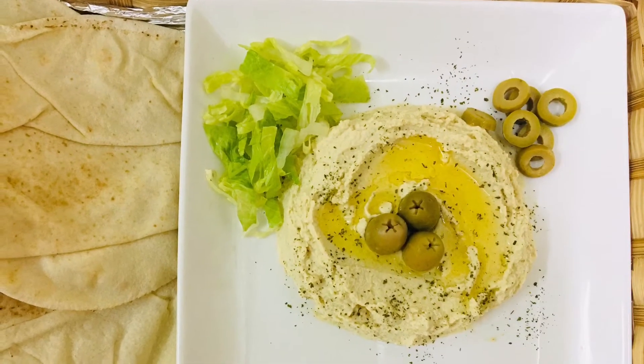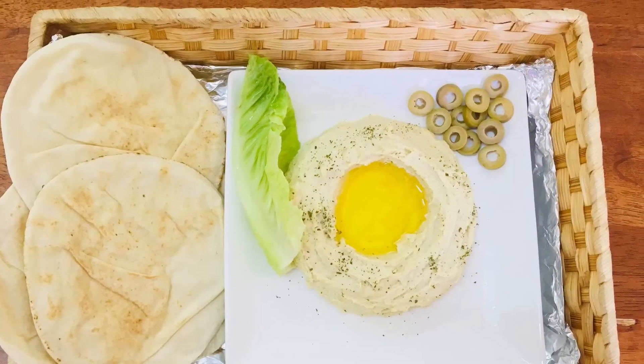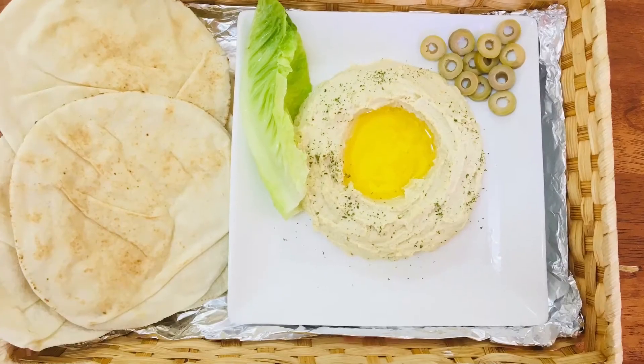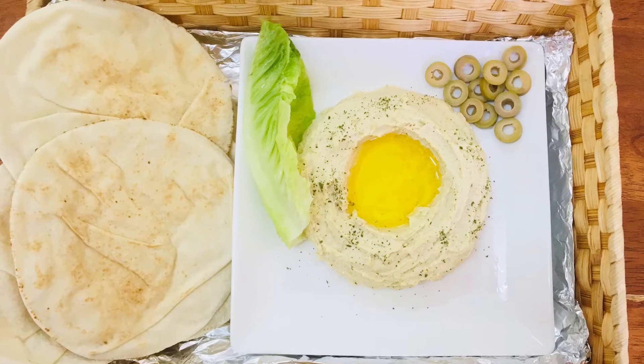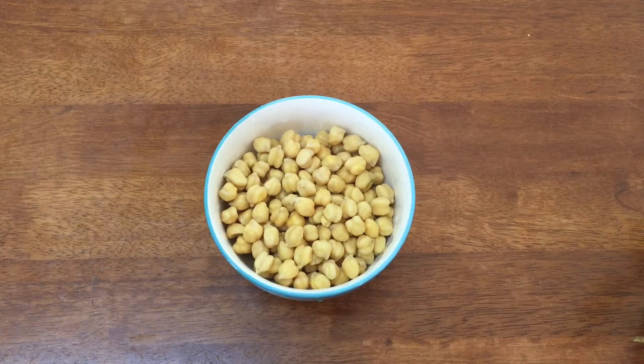It's a good taste in this dish. I'm going to add a cup of the hummus.